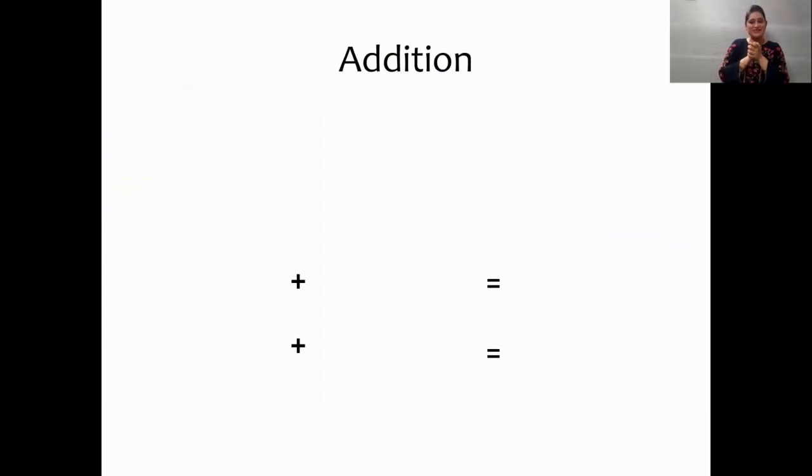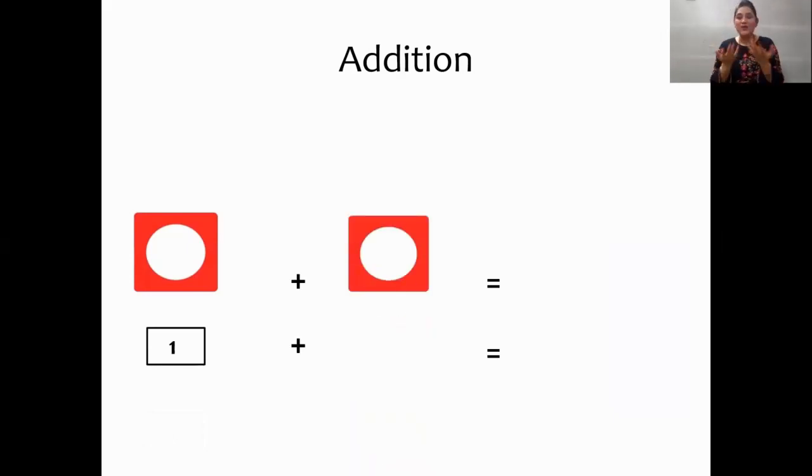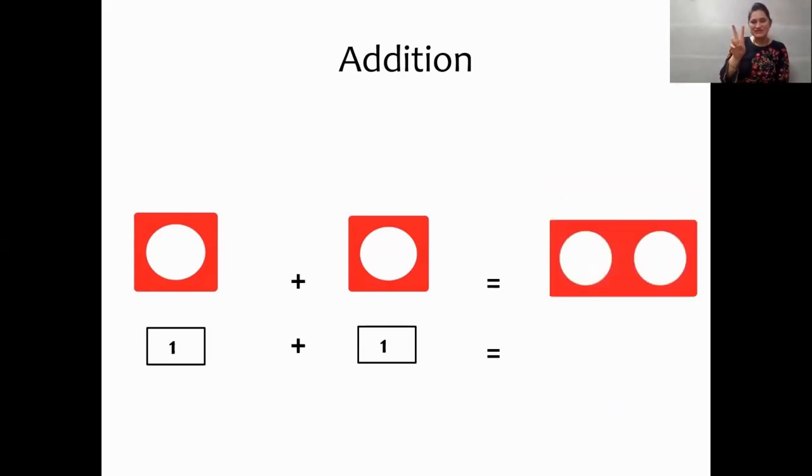We can again see on the screen the plus sign and the equal to sign. And now children, let us see what is going to come — number tile or an object? Number tile. Which number tile is this? One. Very good. And we are going to add number one tile with which number tile? One. So, one plus one. Let us see the total, children. One plus one is equal to two. Yes, the total is two. We can see the number two pattern tile.